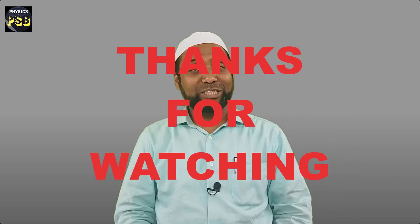I hope the video is useful. If you have any kind of doubt related to the topic, please put your questions in the comment section. Thanks for watching.